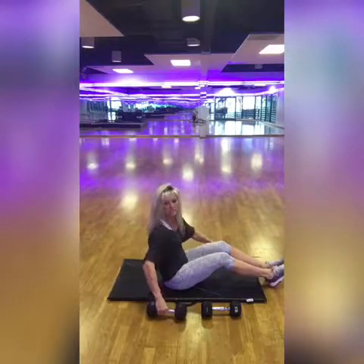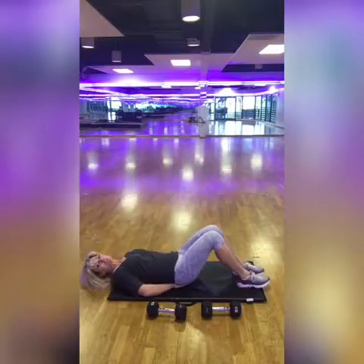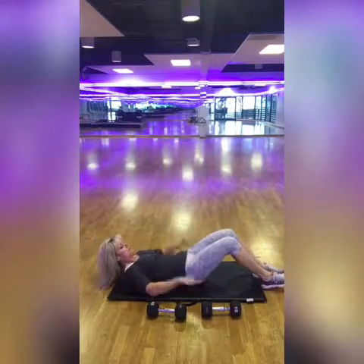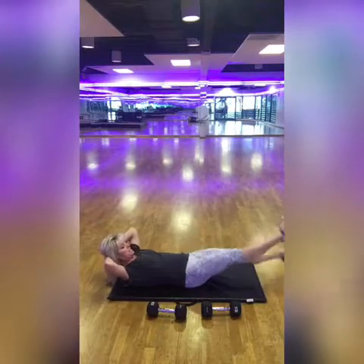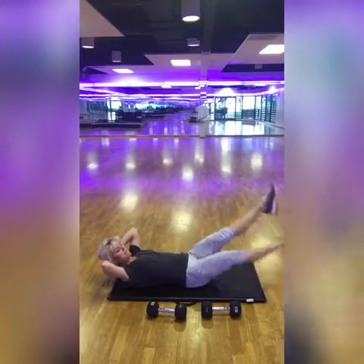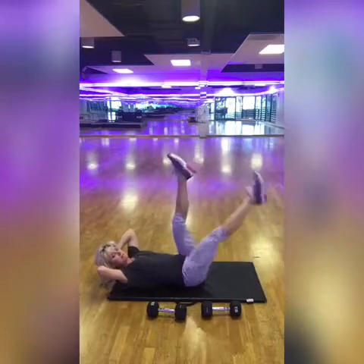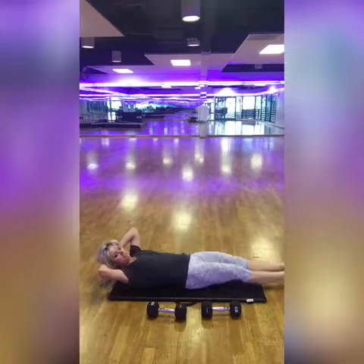Next is flutter kicks — that's number six. You're going to take your hands underneath your lower back or behind your head, and just work those legs like you're swimming. If you get tired you can go slower. If it hurts your back, just keep your legs higher. Flutter kicks for 20 seconds, then come back up.